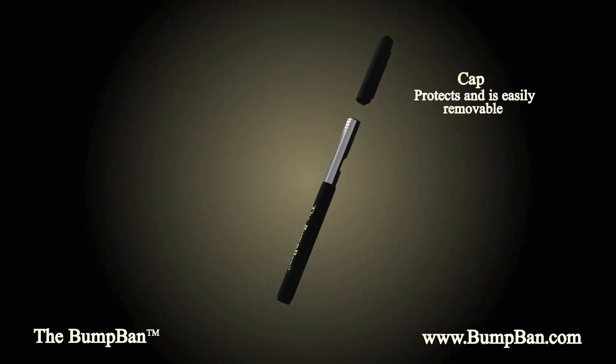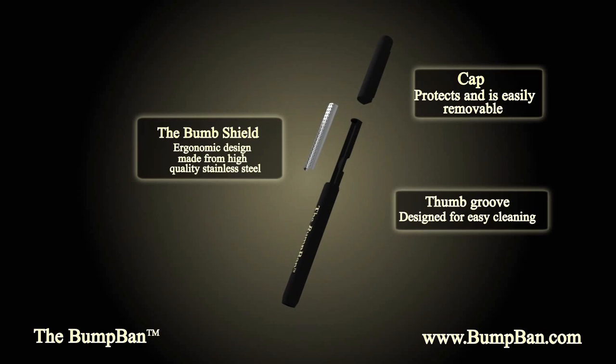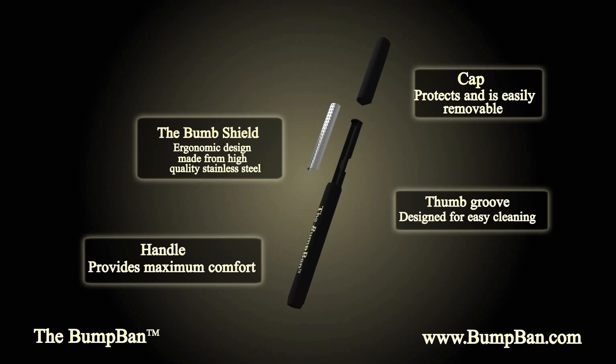The cap protects the bump shield when the Bump Band is not in use. The thumb groove allows you to remove the bump shield quickly for effortless cleaning, while the sturdy handle fits comfortably in your hand.